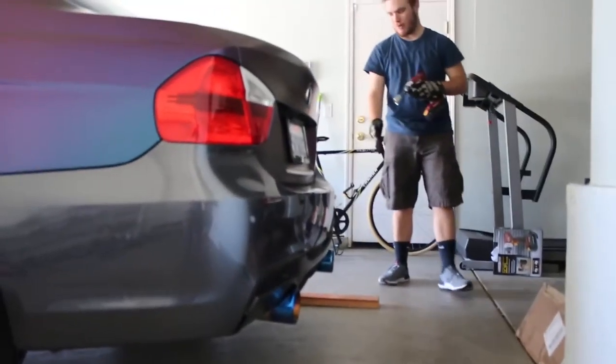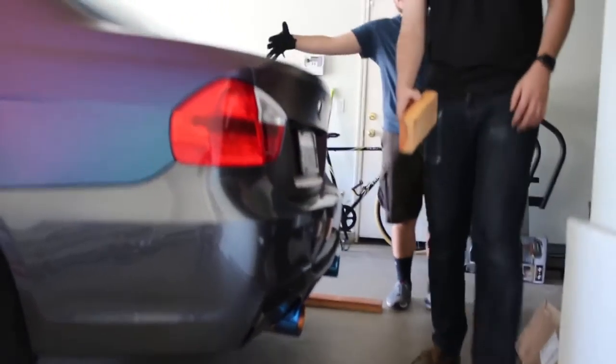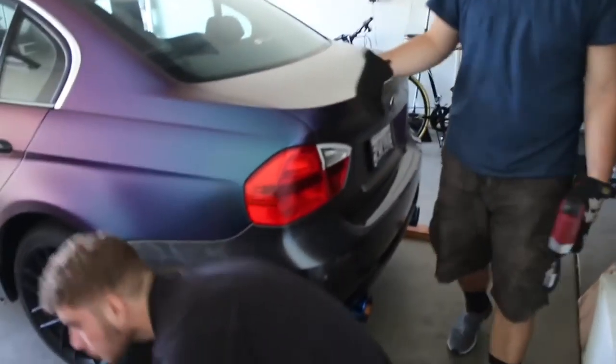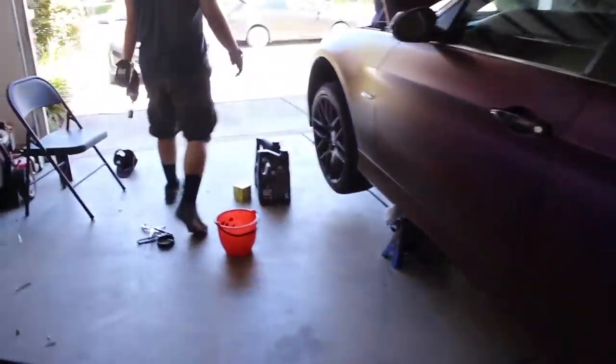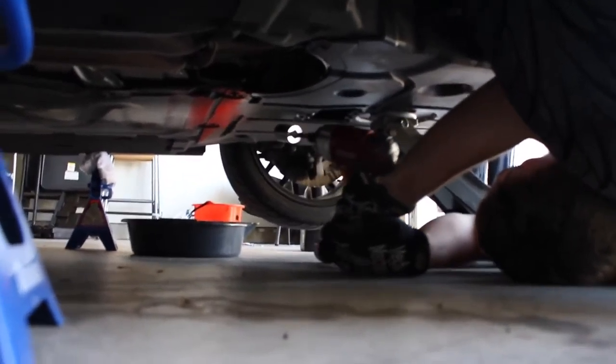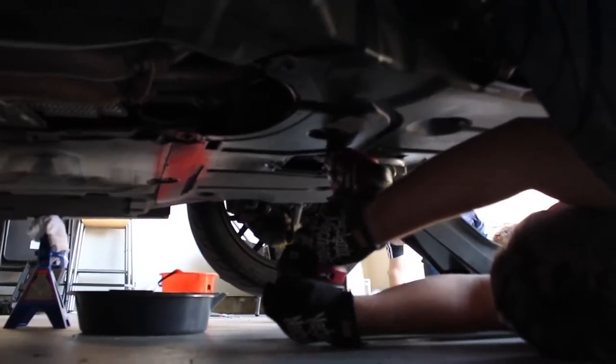You want to put something behind the wheels so the car doesn't roll back on you. Because if it does, you're going to be under the car, you're going to get crushed, you're going to die — it's going to be a bad time, and no one wants that.